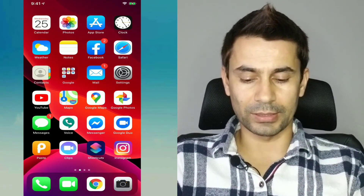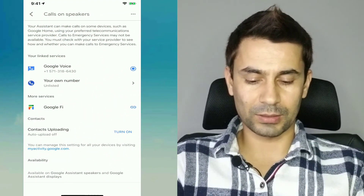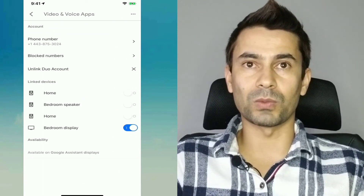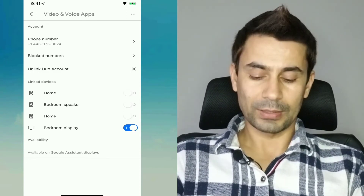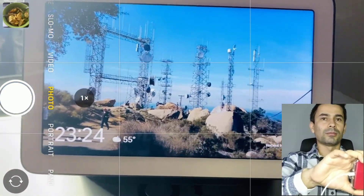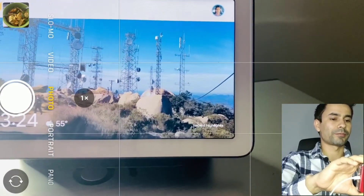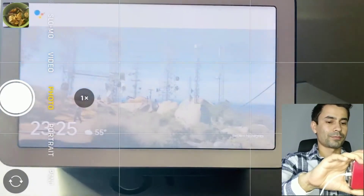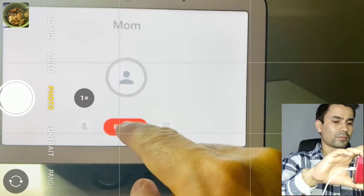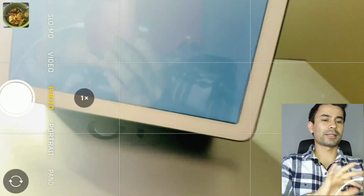Let me go back to the Google Home app. Once you've enabled everything and selected the speaker you want to make calls from, you're all set. Let me show you a demo. Hey Google — call my mom. [Speaker responds: Calling mom. This call is being routed by Google. The cost of this call is 13 cents per minute.] I cancelled the call; I didn't want to actually make it right now.